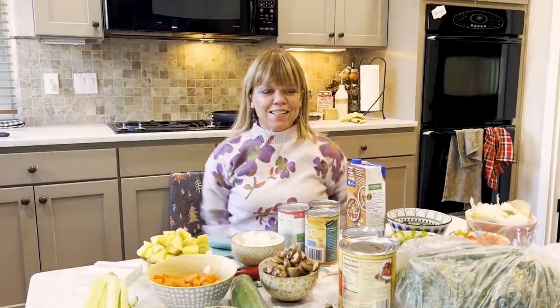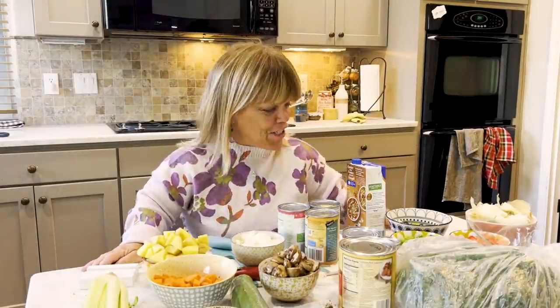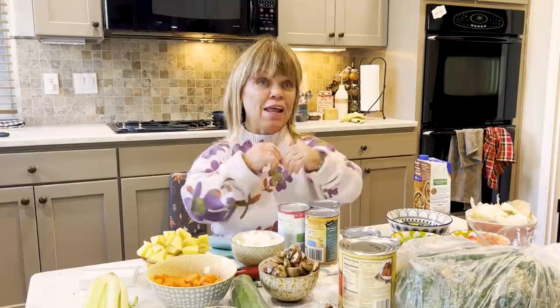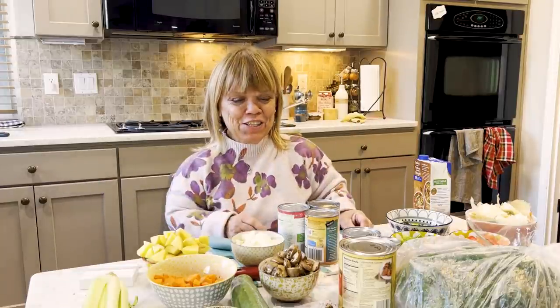Hi, you guys. I'm Amy, Amy Roloff. Welcome to my little kitchen. I am getting ready to make minestrone soup. I consider minestrone soup kind of like a vegetarian or non-meat soup — lots of vegetables in it. The one thing I love about this soup is it's really about what you put in it, because you can put in anything you want.